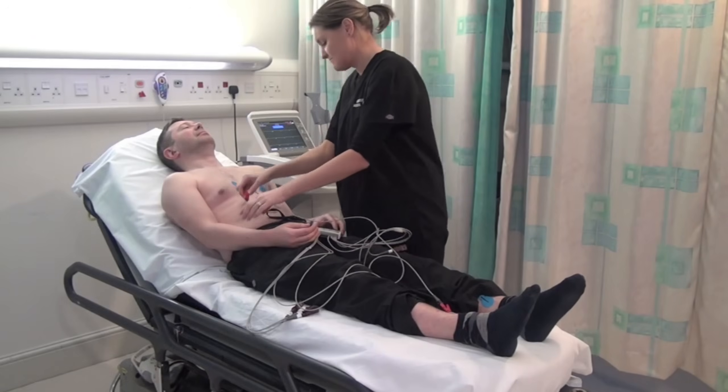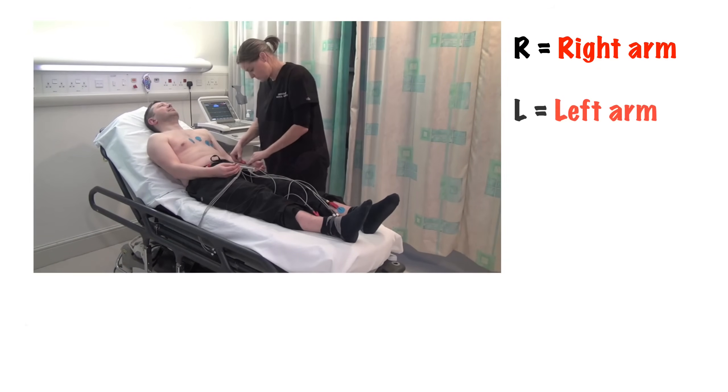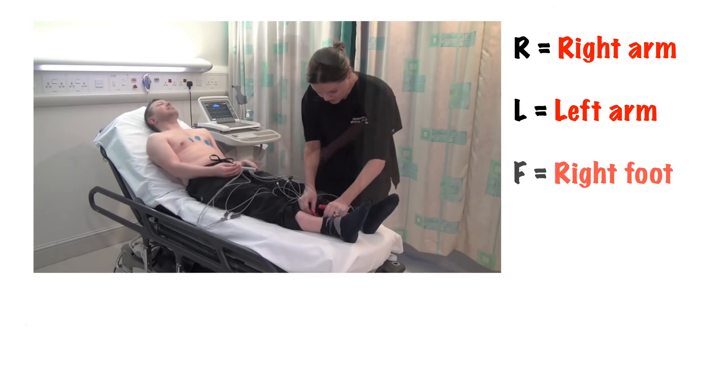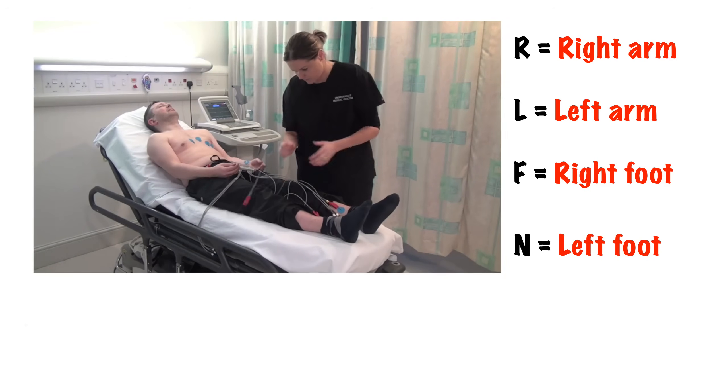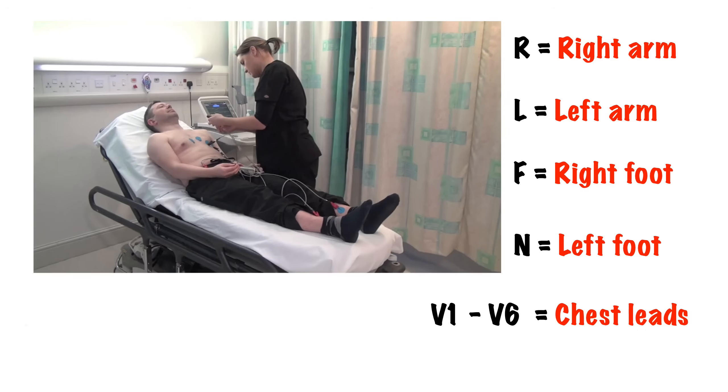Connect the leads to the ECG electrodes. The leads should be clearly marked: R for the right upper limb, L for the left upper limb, F for the right lower limb, N for the left lower limb. Then V1 to 6 — sometimes C1 to 6 — for the chest leads.